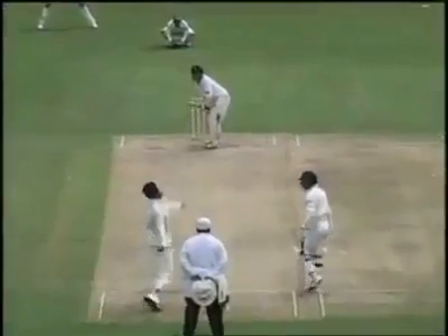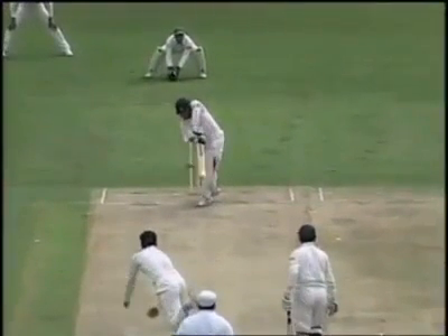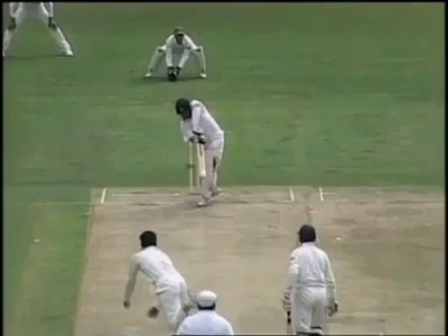That hit him about halfway up the pads, pitching on. That might have been just a good decision by the umpire, just drifting down, but that would have got you out of your armchair for sure.